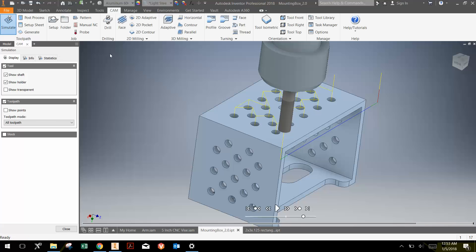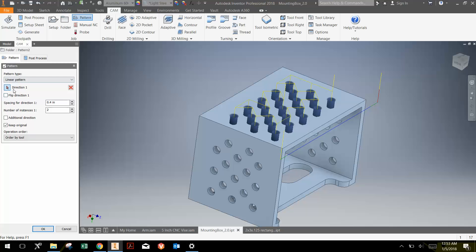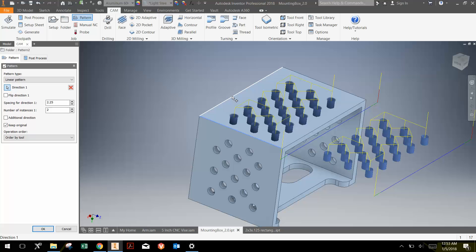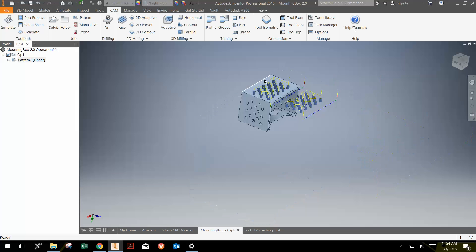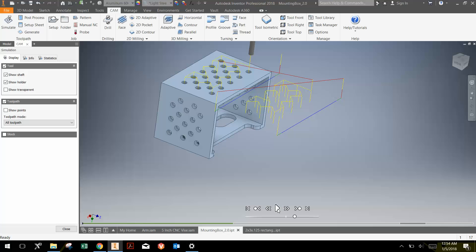The next thing is to make a linear pattern, because I want to do two of these. I'll select both operations using Shift-Select and go to Pattern. It brings up a little window. I'll select a line for the direction I want to pattern. For the spacing, I want 2.25 inches. The reason for 2.25 instead of just 2 is that the width of this is 2 inches, but the diameter of the end mill is a quarter inch, so the next piece needs to be 2 plus the diameter of the end mill away. I click OK, and now I've copied those operations. You can then go to Operation 1 and simulate — it drills the holes and contours out the two ends.